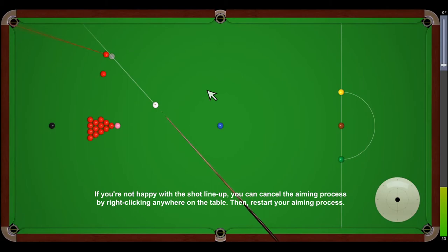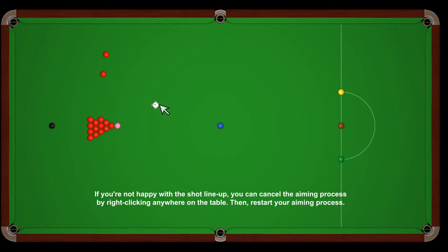If you're not happy with the shot line-up, you can cancel the aiming process by right-clicking anywhere on the table, then simply restart your aiming process.